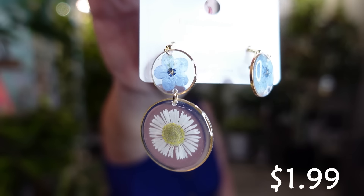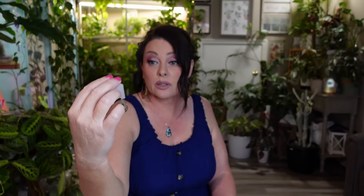Oh my gosh, this one is broken. In my last haul I had two broken items, and now I'm starting off with something else broken. I might stop ordering so many earrings because I had a broken pair last haul as well. This pair had two different flowers but one piece has broken off — maybe I can figure out a way to fix it, but that's really sad.